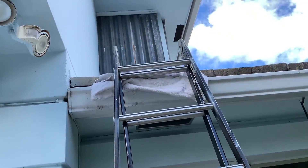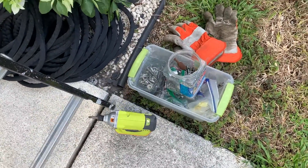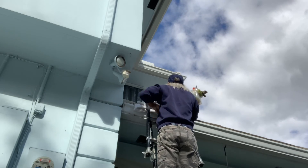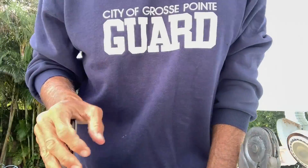First thing I'm going to do is get all this stuff up on the roof and then I'm going to crawl up there. So we've got to carry it all up and put it up there. Coming up the ladder — and this is the tricky part, getting on the roof.